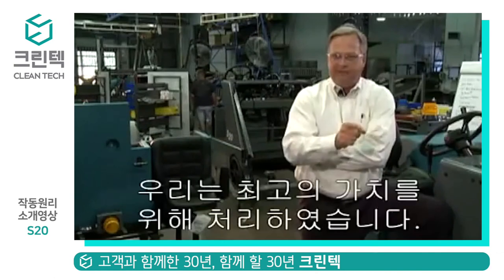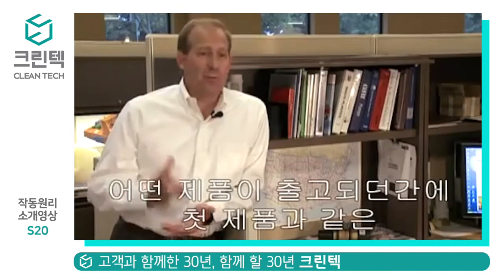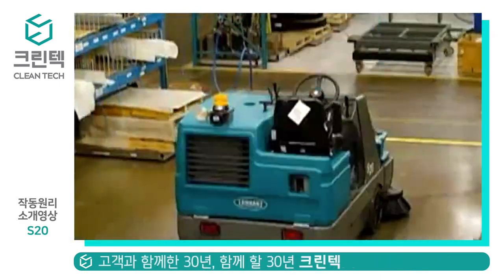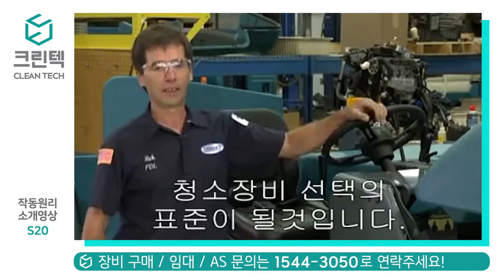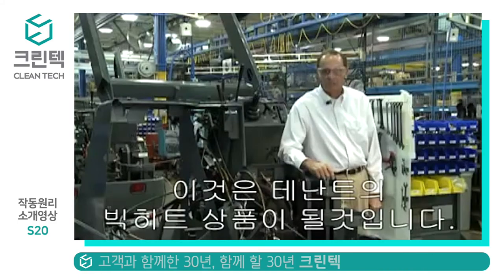We were committed throughout this process that quality and reliability were most important. We know that the first units coming off are going to deliver what you want. Competition talks innovation — we actually deliver innovation. Availability will not be a problem on this product line. This thing has basically started as a railroad spike. It's going to be a blockbuster for Tennant.